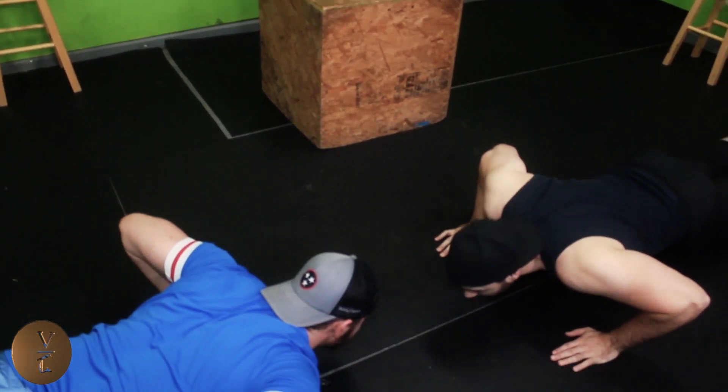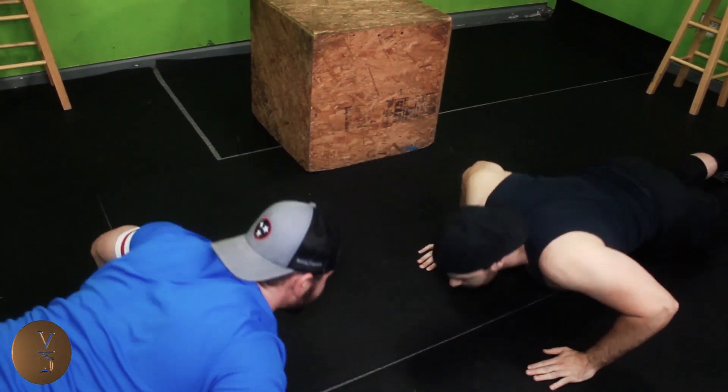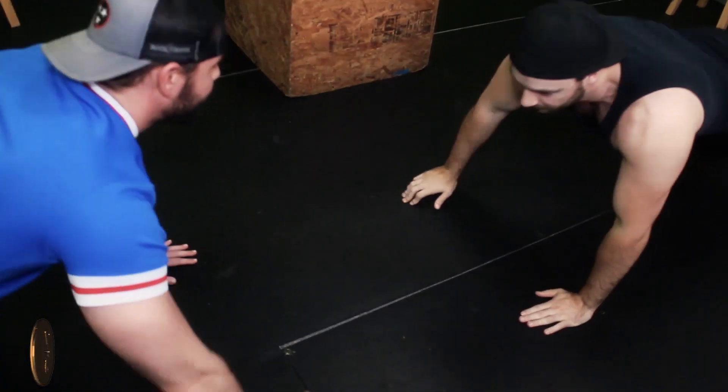So we go down, and when we come up — down, up. That's a little bit more advanced.